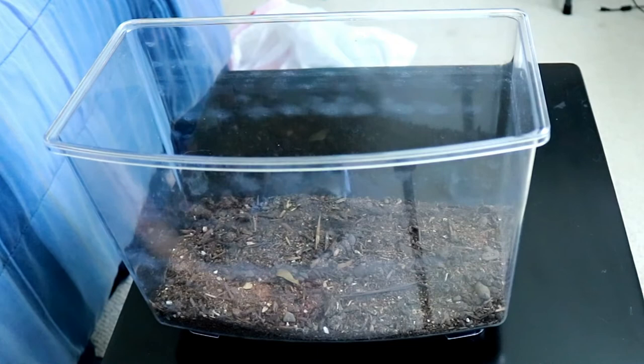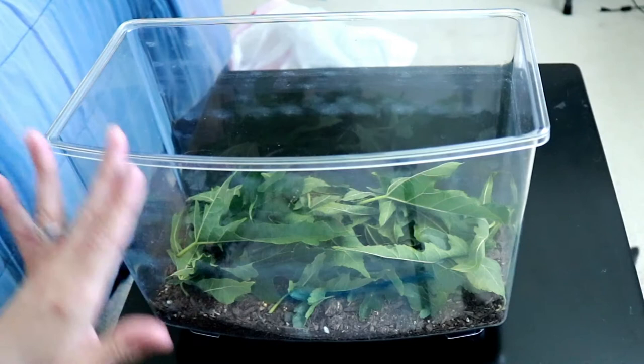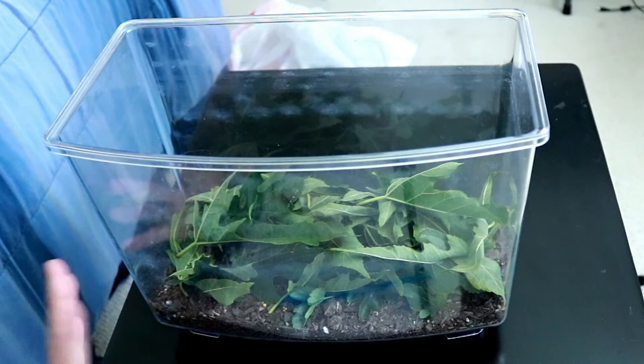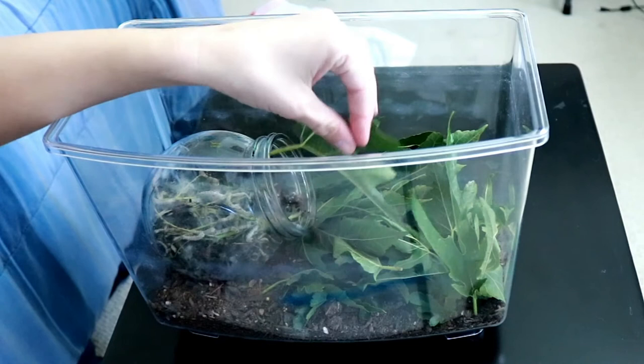I'm going to put in a whole bunch of mulberry leaves. I know this might look like a lot, but these guys have been doubling in size just about every day and they eat so much — they eat like crazy. So I'm actually going to move all the leaves over to this side, and I opened up their jar so they will slowly start to go for these leaves.